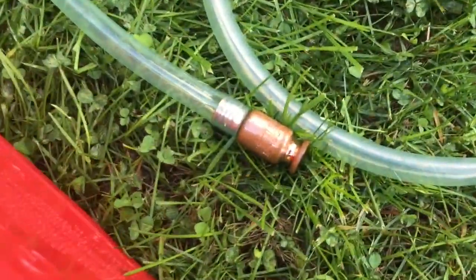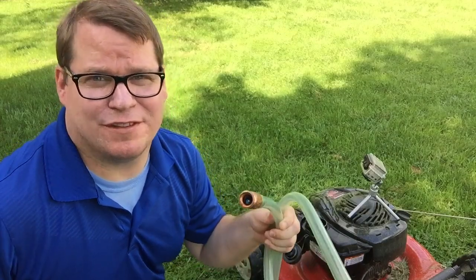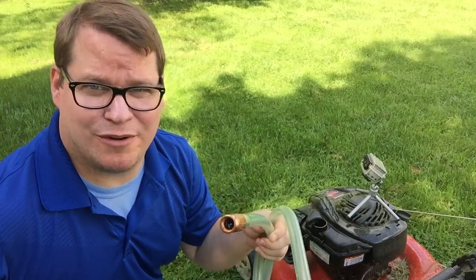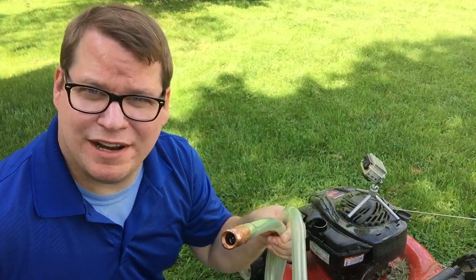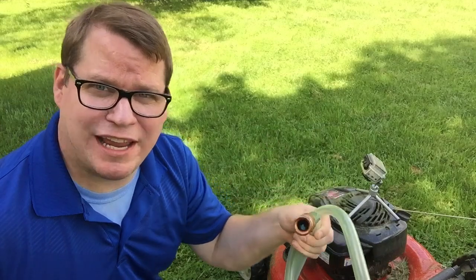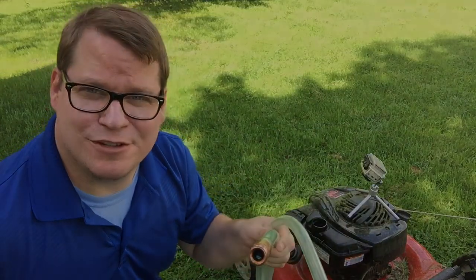That's the super siphon. It doesn't get any easier than that to siphon some fuel or whatever liquid you have anywhere. It all comes down to that little ball bearing in the end of this thing — you just shake it, the fluid rolls, and you're good to go. I hope you enjoyed the video. Go pick one up — I'll leave a link in the description.